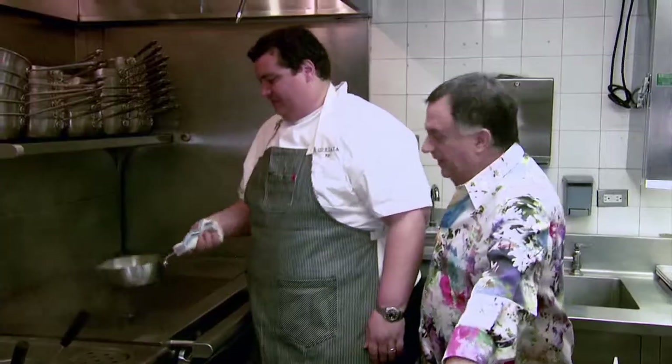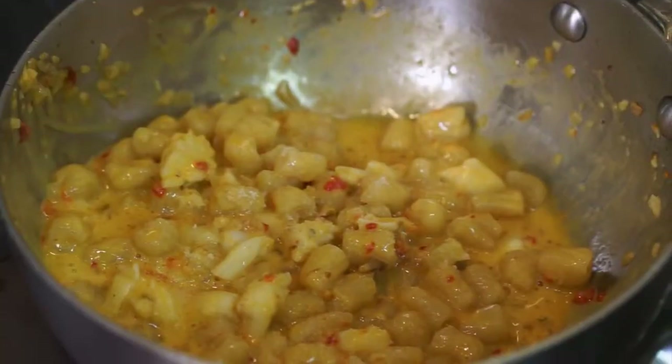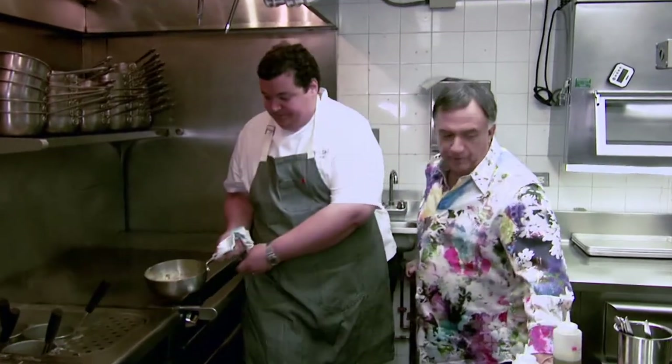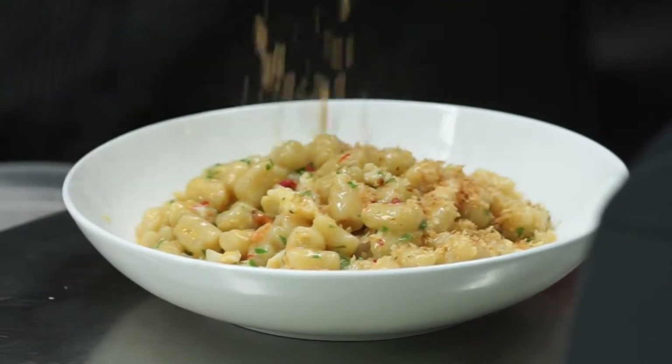Let me just check this. Mmm — very decadent. Over the top with the crab and the sea urchin. A little bit of lemon juice to give it a nice acidity and balance it out. And now we're ready to plate it up. And you sprinkle the breadcrumbs? Yeah, just to finish — it adds a really nice texture. We toast the breadcrumbs with a little thyme, olive oil, and garlic.